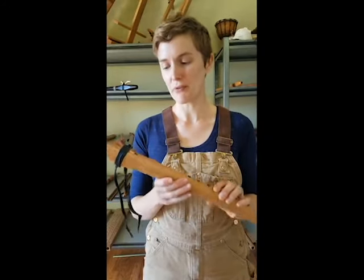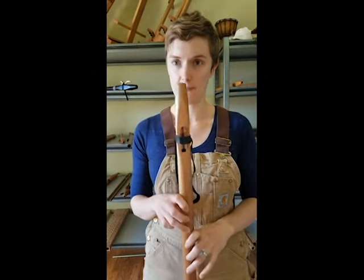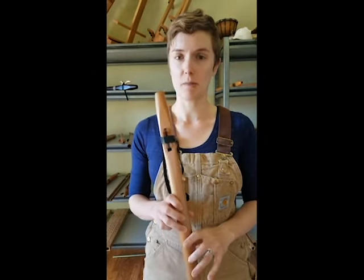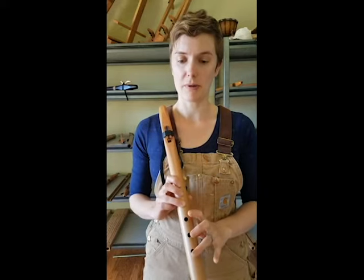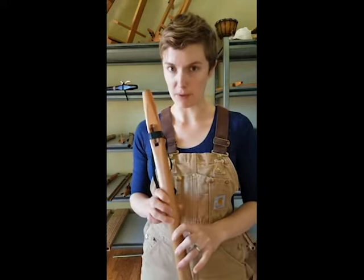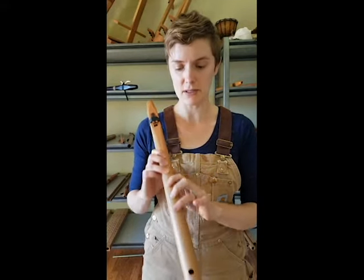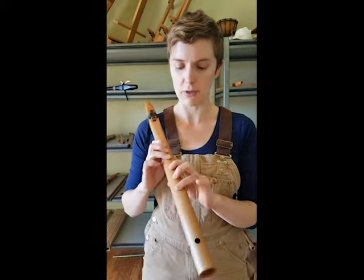I wanted to go over a few things you could do to troubleshoot if your flute is sounding funny. If you are brand new to playing your flute, there are a few very common problems that just about everybody is going to have right at first, and I want to show you how to deal with those.